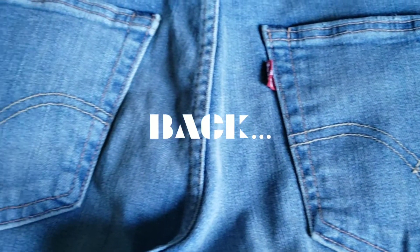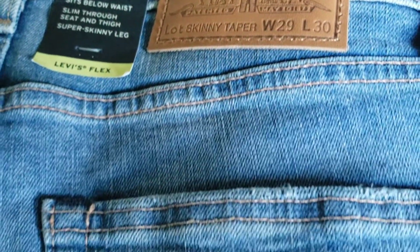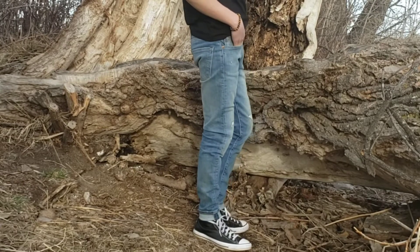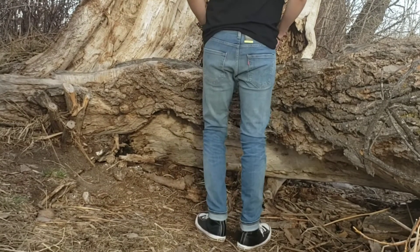Now let's take a look at the back of the Levi's Skinny Taper Fit Flex Jeans. I love the light blue wash color on these — it looks pretty dope. I'll be doing a full review on body with measurements so you guys can see them well. Click the Levi's jeans video on the screen right now and I'll see you in that video. Bye-bye.